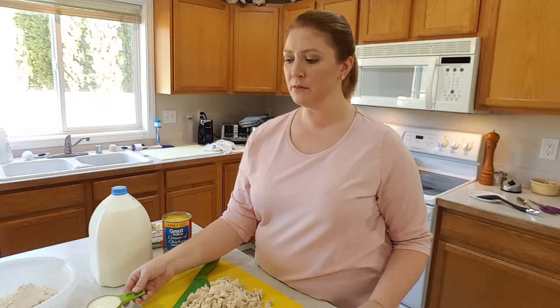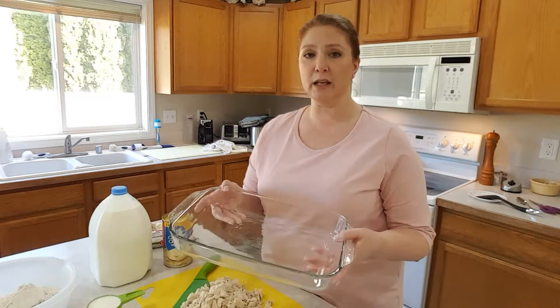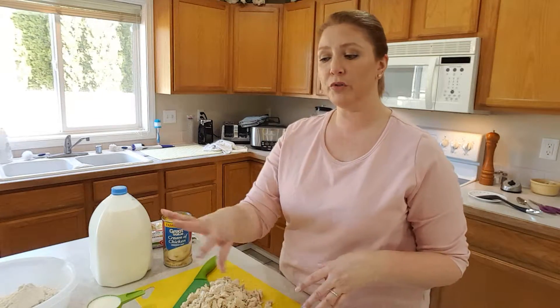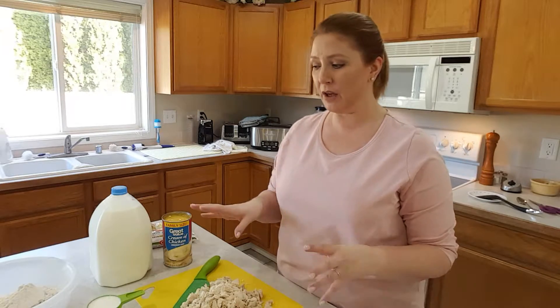I'm going to put this in a nine by thirteen inch baking pan and you don't have to grease it or anything. You're just going to pour the sauce on the bottom and cover the top with the crust. So let's get started.